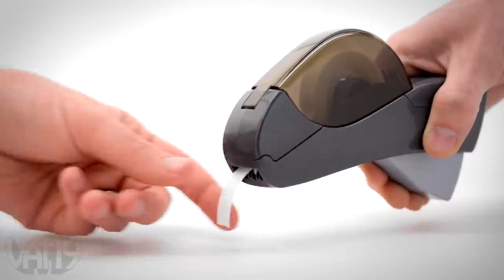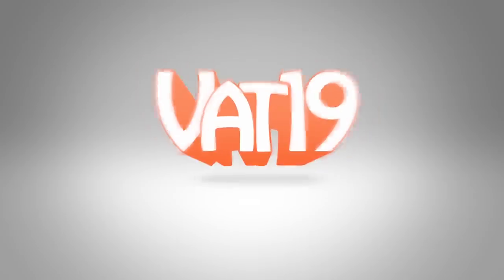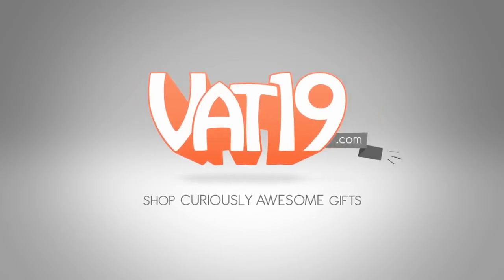Buy the incredibly handy Handheld Tape Dispenser now at Vat19.com.